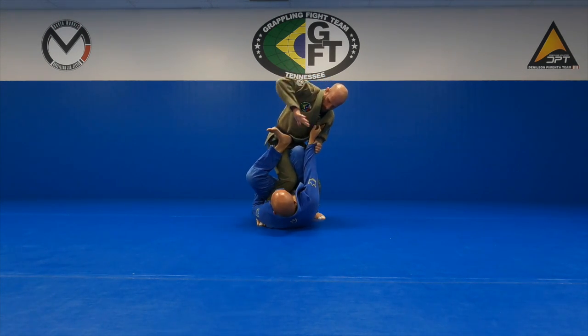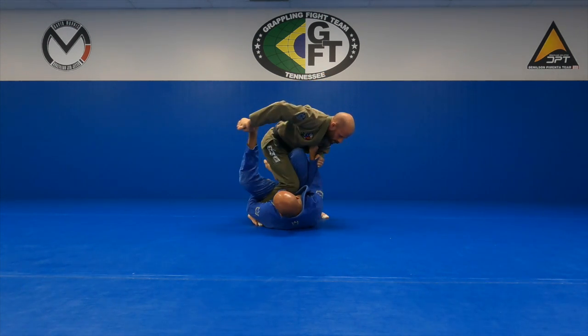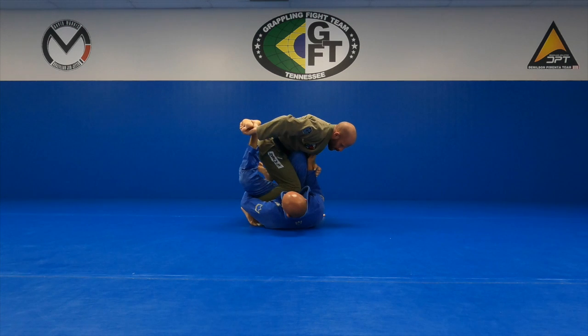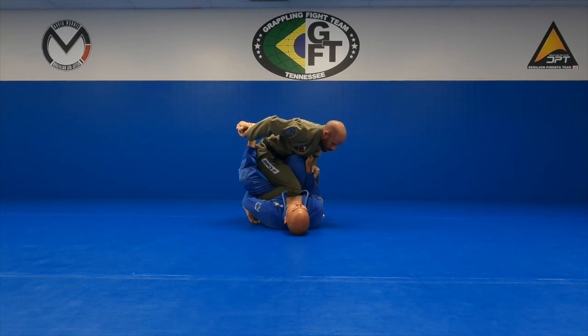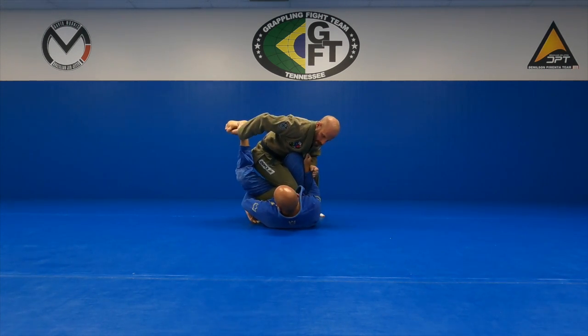I'm going to go to the foot, turn that knee, put the knee in — a little peel. I'm going to turn my knee further into him, then post my right hand on the mat past his head, and from here I'm going to go for my pass. This is a little bit quicker version.